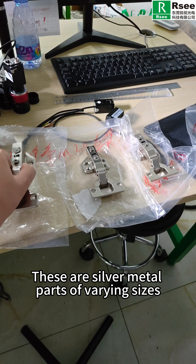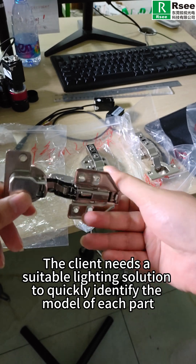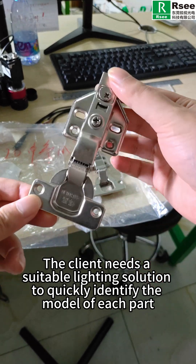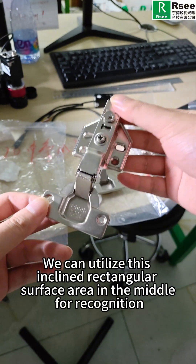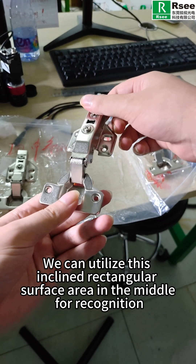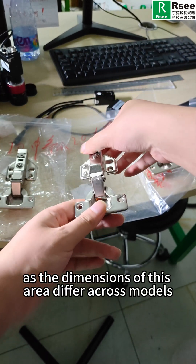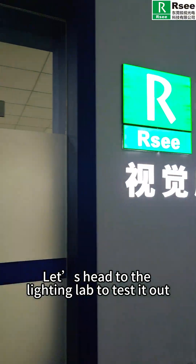These are sewer metal parts of varying size. The client needs a suitable lighting solution to quickly identify the model of each part. We can utilize the inclined rectangular surface area in the middle for recognition. As the dimensions of this area differ across models, let's head to the lighting lab to test it out.